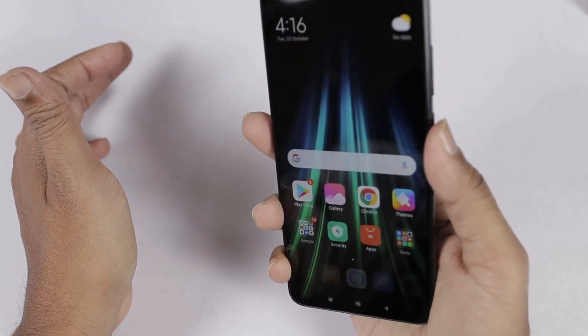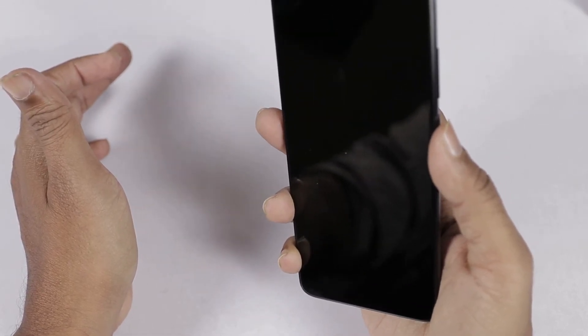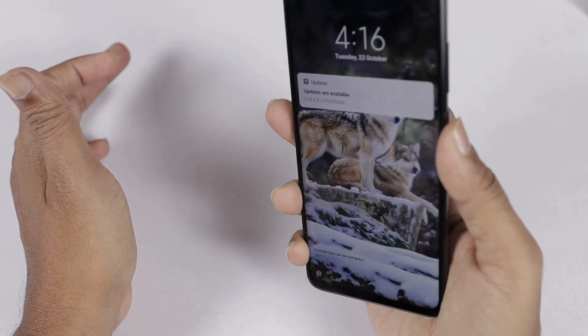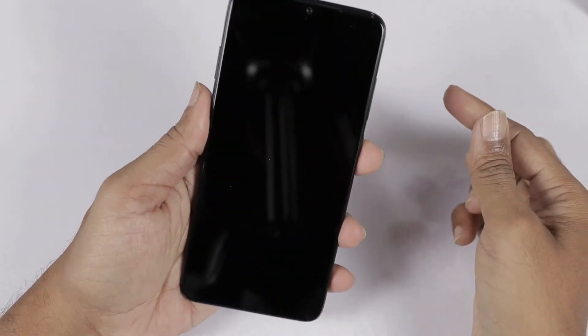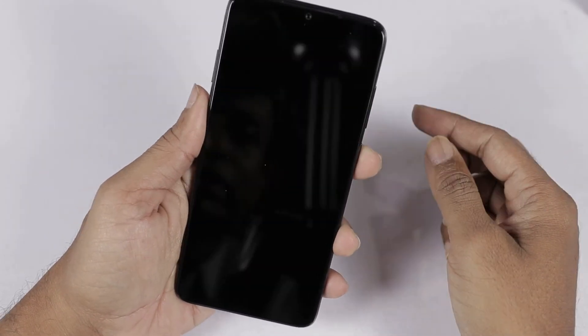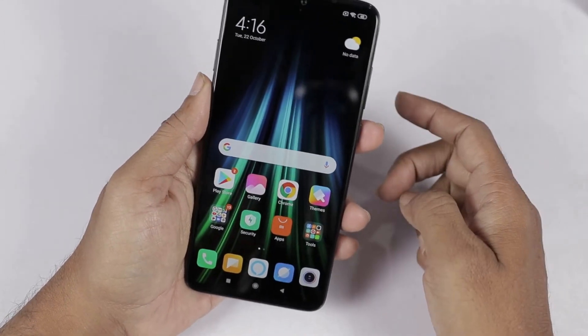The fingerprint sensor is very fast. We check the fingerprint. Next, we try to check the face unlock — it is fast, opening without any noticeable delay.